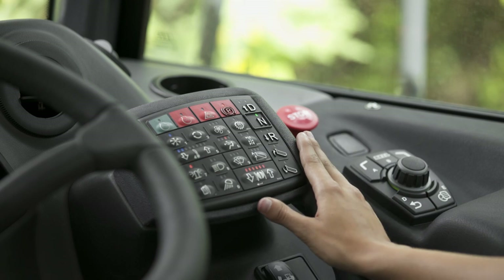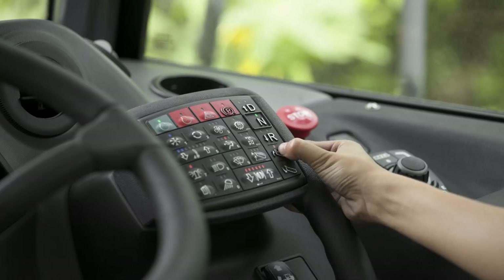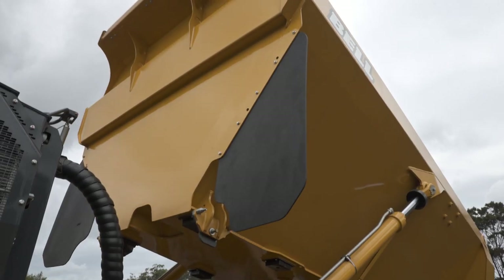Everything happens from the sealed switch module, or the SSM. Here we have the bin up or bin down button, which lights up when you press it. Holding a button down will either raise or lower the bin manually, but when releasing it, the bin movement will stop.